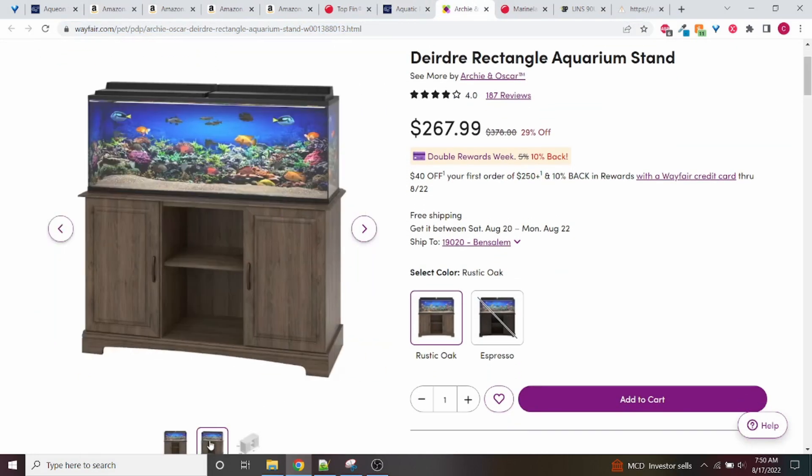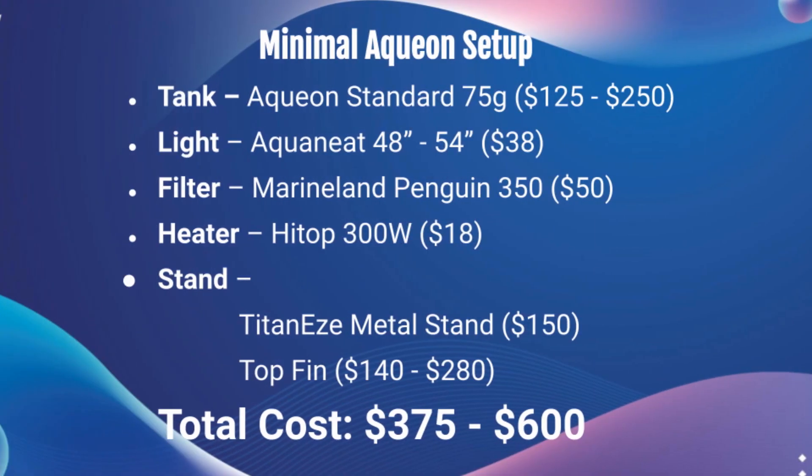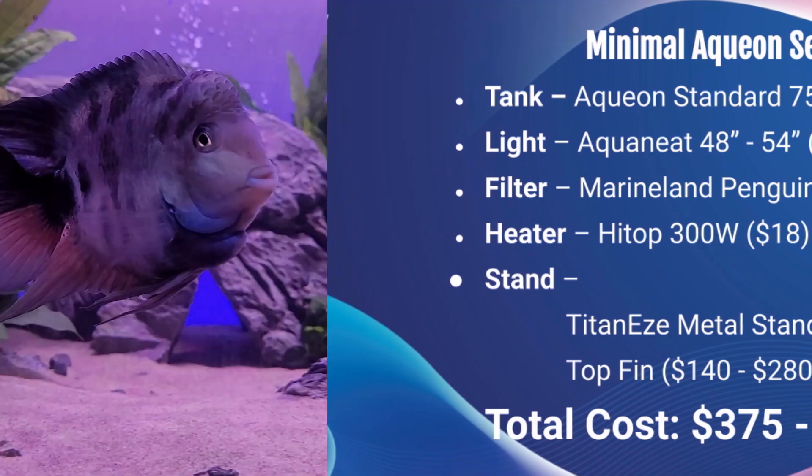That's all the items in this setup. We're looking at a total cost of anywhere between $375 to $600. The $375 is to get everything on sale — the Petco dollar per gallon sale for the tank and a stand on sale as well. The $600 is if you buy everything at full price. If you can wait for sales it's a big win — $375 for a brand new 75 gallon setup is really good in my opinion.